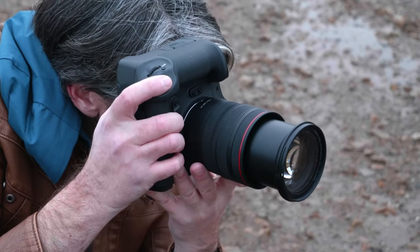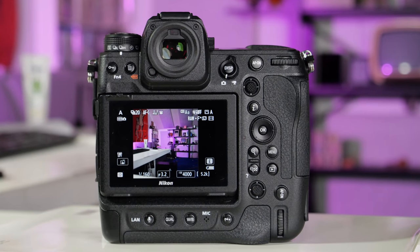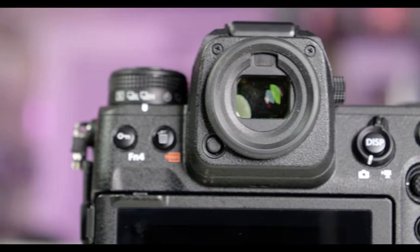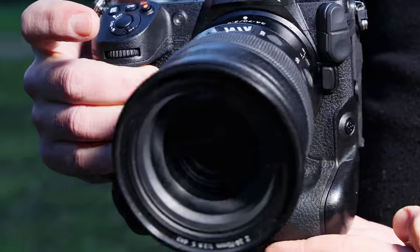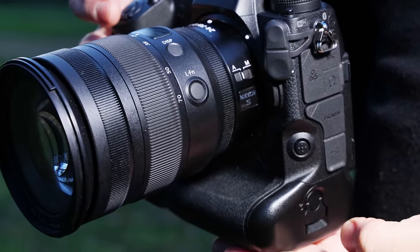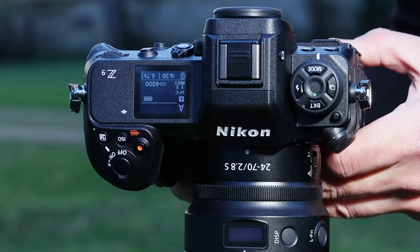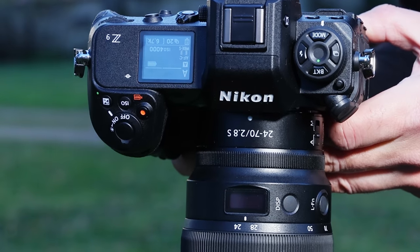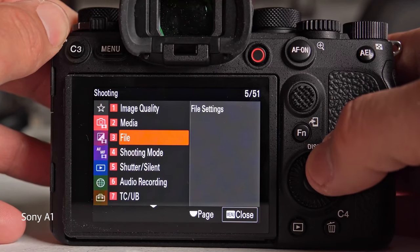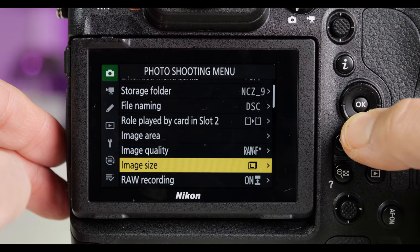Like Canon's EOS R3, it has matching controls for operation in portrait mode. The Z9 has a generous array of manual controls, but the layout isn't ideal — the AF button is positioned on the left side next to the lens, which is a bit awkward. The top display also takes up space that could have been used for more buttons, and compared to Sony and Panasonic's latest cameras, the menus are too complicated.